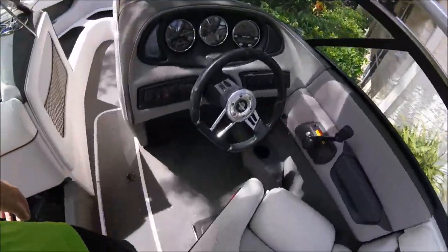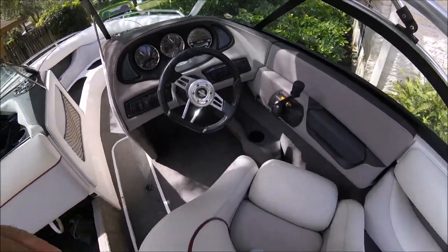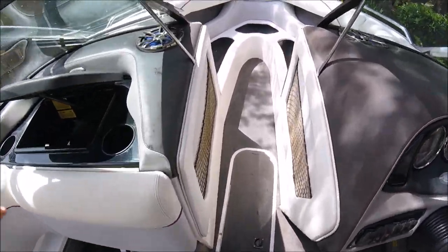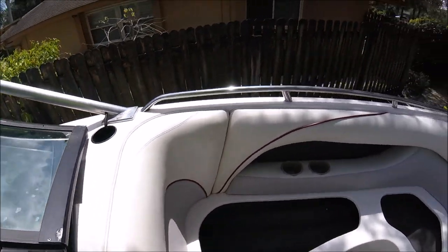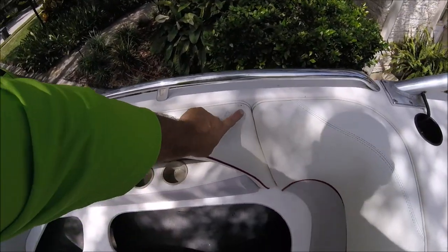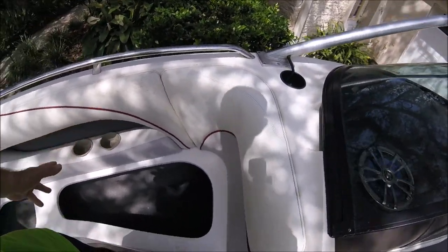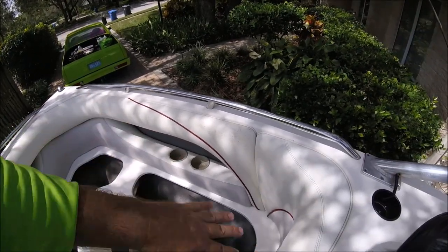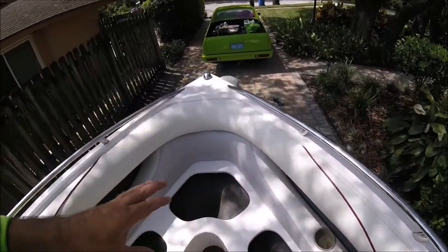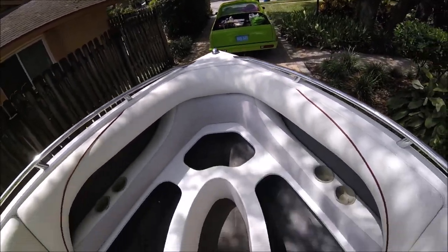Alright, went and got some lunch and now I'm back. The floor is still wet with some debris in it, so the last thing I'm going to do is a quick vacuum. But you can see how much better everything looks. There's still a bunch of mildew here that I'm probably not going to be able to get out. I did take extra time to make sure all the Soft Scrub was out of the cracks and crevices.